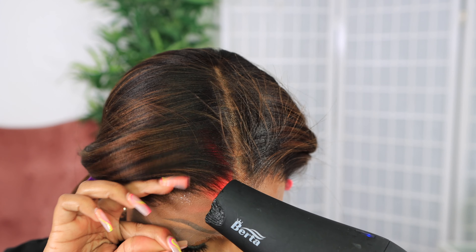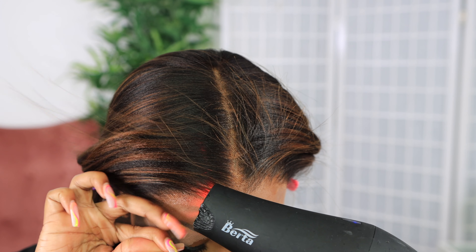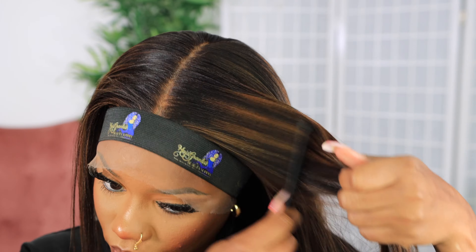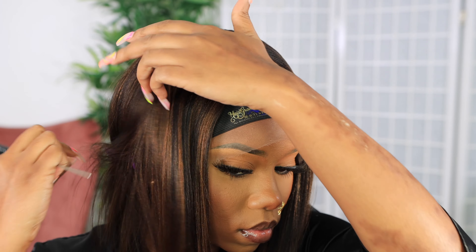Keep the blow dryer on warm — not hot, especially since we're using it so close to our face. Then I go in with an elastic band that I also got at a beauty supply store. These are really popular now and help to melt the lace. This is the tension method to melt our lace.